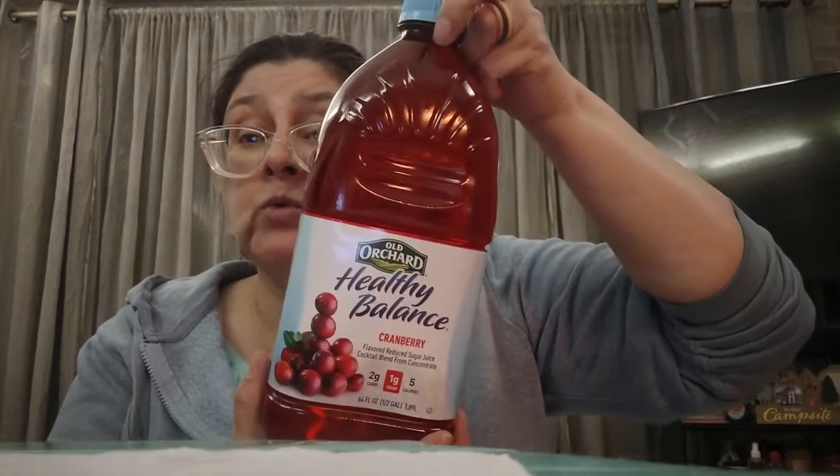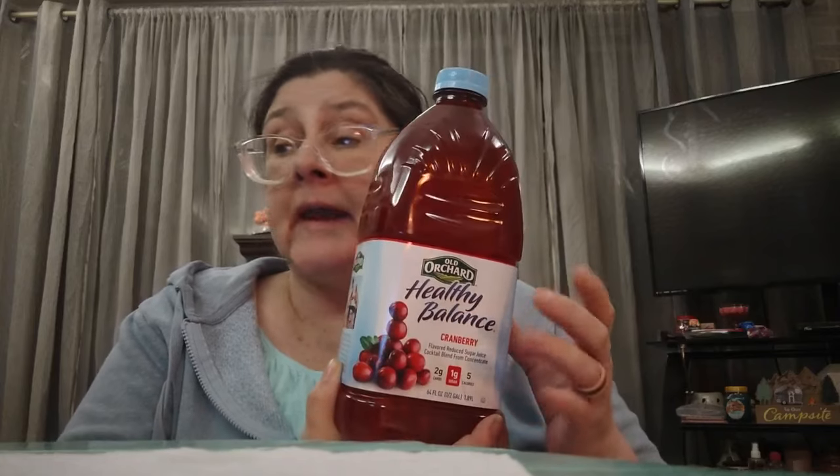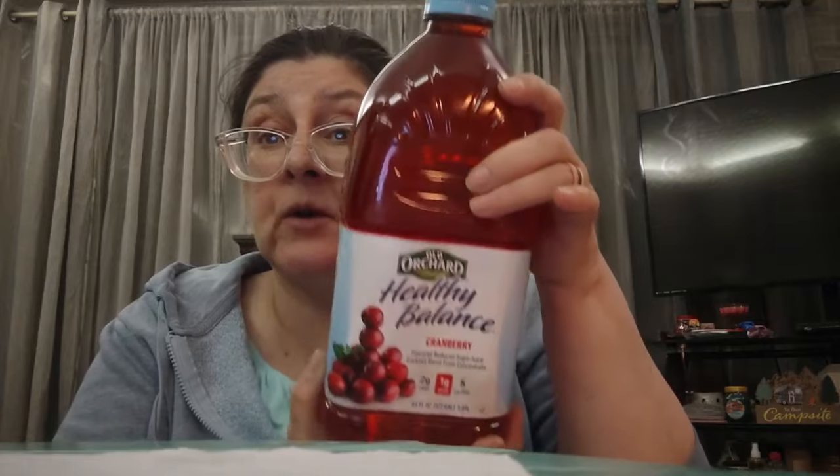This is 64 ounces for a buck and a quarter. It is flavored reduced sugar juice cocktail blend from concentrate. It has two carbs, one gram of sugar, five calories per serving. I always buy this. It's great straight up cranberry. It's good if you mix a little vodka in it, or mix some orange juice and cranberry. You can make punches with this and add a sherbet to the top. It's great with Seven-Up — cranberry juice and Seven-Up — but I drink this straight up a lot. I love cranberry juice.